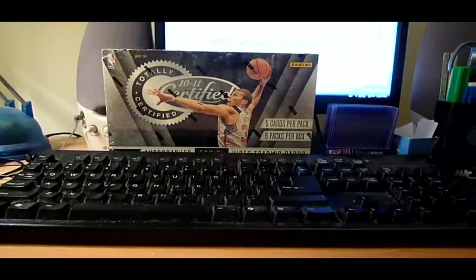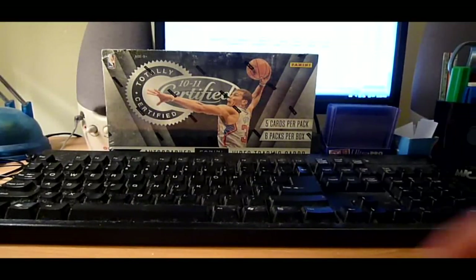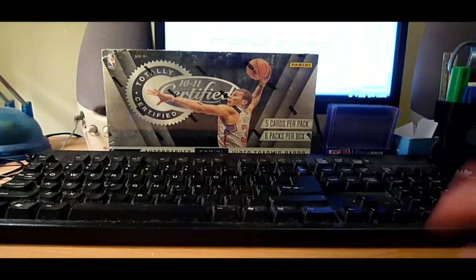Hello YouTube, this is BT, coming to you with a box break of the new Totally Certified Panini. Before I get to that, I just want to do a quick review on this product. I've been waiting for this product for quite a while now, since there hasn't been any basketball for quite a bit. If you guys want to skip to the breaking part, feel free. But if you want to listen to me ramble and do some comments about this, feel free.